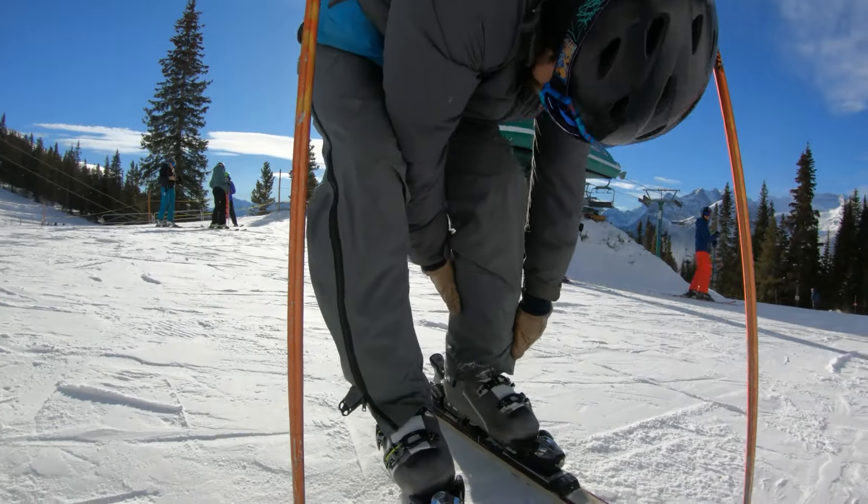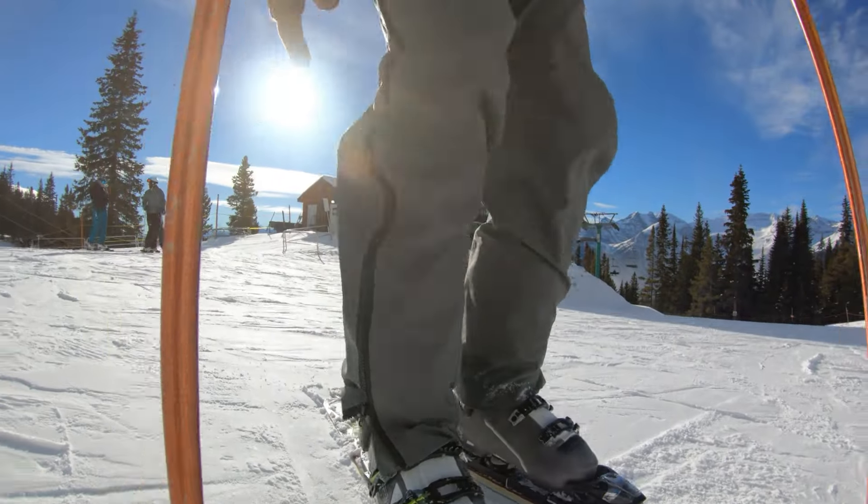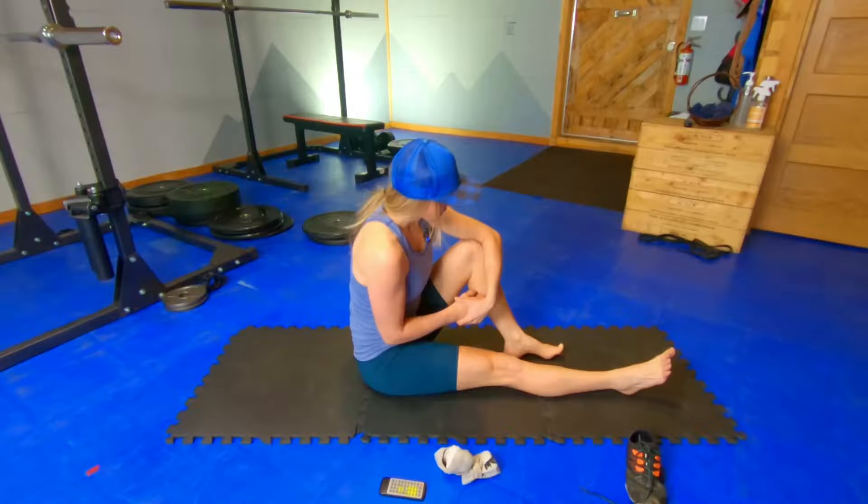With our feet in ski boots, we need to make sure that we keep up our plantar flexion and dorsiflexion through those ankles throughout the winter. And no matter how comfortable or properly fitted your ski boots are, they are still reducing the range of motion that our feet can move through throughout the day. So we need to spend some time expanding them and strengthening those feet after a day on the slopes.